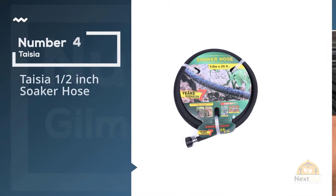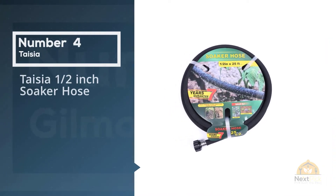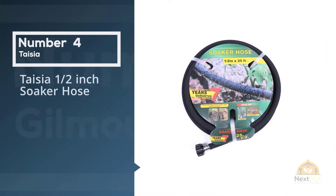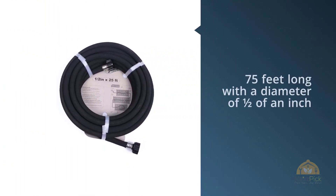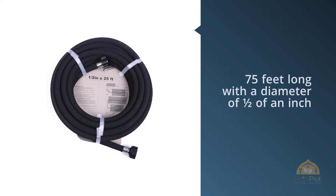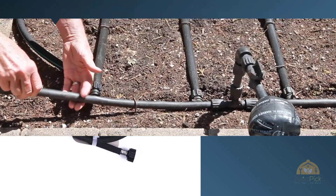Number four: the Tasia 1-Inch Soaker Hose. This hose is 75 feet long with a diameter of one-half inch. This design is ideal for saving water, and the slow-release aspect can save up to 70%.